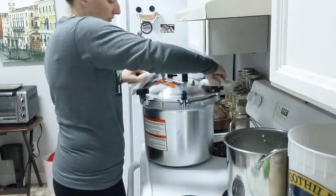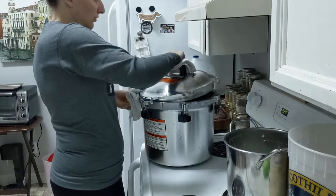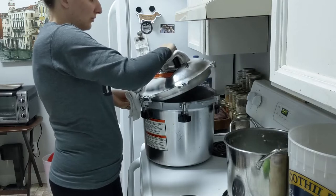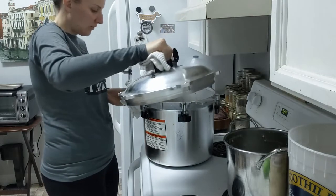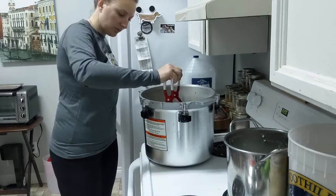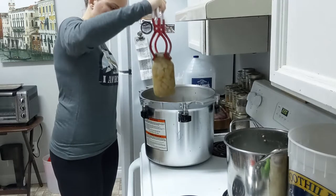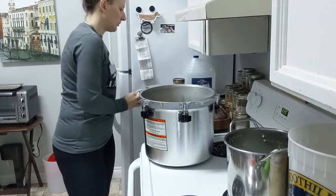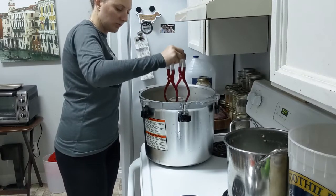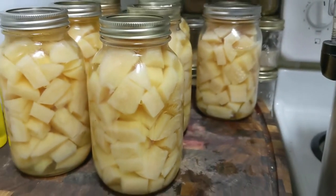Once it's done venting, you can take your lid off. Take the toggles and twist them at opposite sides like you put them on and bring them down. Twist the lid and lift it away from you — there's going to be a lot of steam and steam burns are more dangerous than hot water burns, so you want that steam to go in the opposite direction. Put the lid somewhere safe. Lift your jars out and put them on a towel or cutting board. Let them sit for a full 24 hours before you label them and put them away, just to assure they are fully sealed.